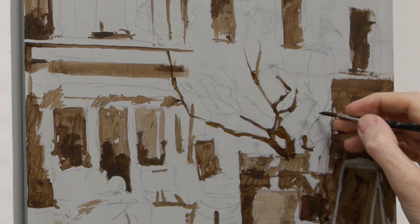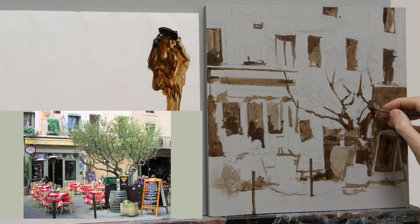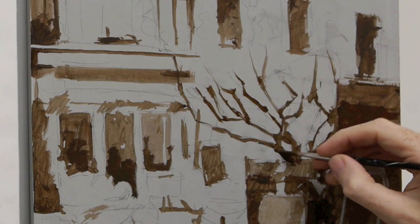If the colours aren't exactly right, that doesn't matter — it's just about getting those tones and shapes drawn in. You can start to see how when we add the whites, there's a real darkness on this cafe next door, but then you've got the light tree branches coming over the top of that. It's really satisfying to see a light branch breaking over the dark area of the cafe.